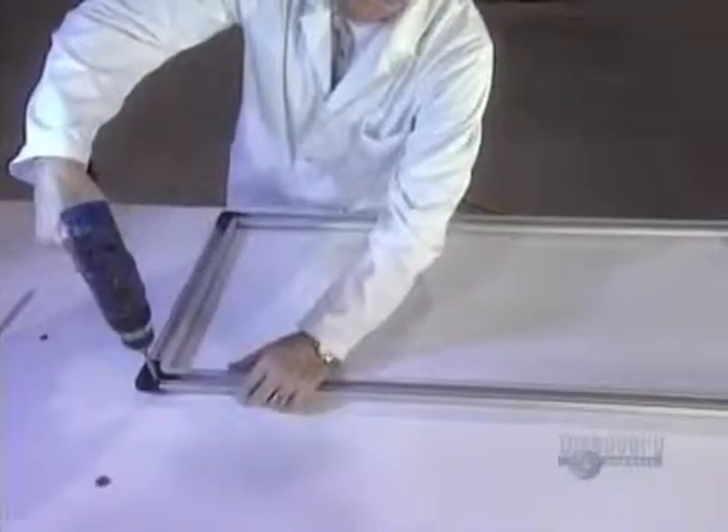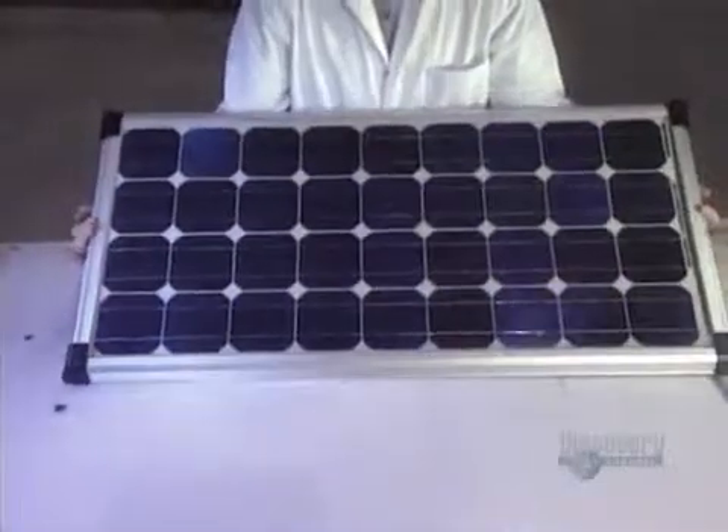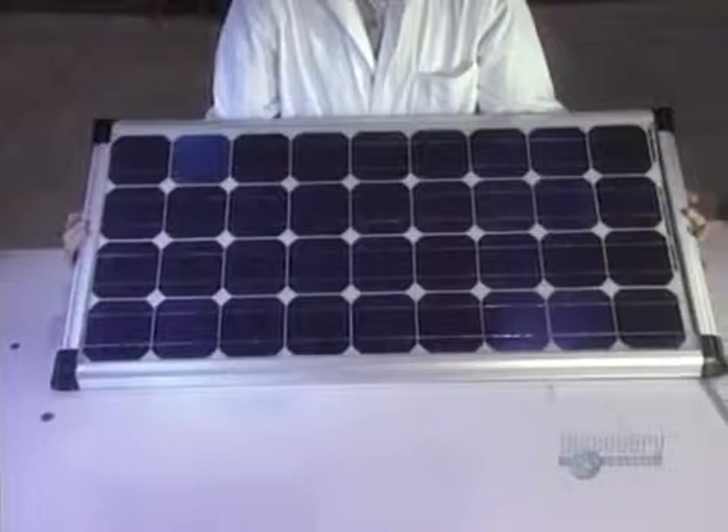The solar panel made up of crystalline silicon modules is put onto an ABS plastic frame. It's now finished. Fabricating this panel will have required about one hour of work. Six of them are made here every day.